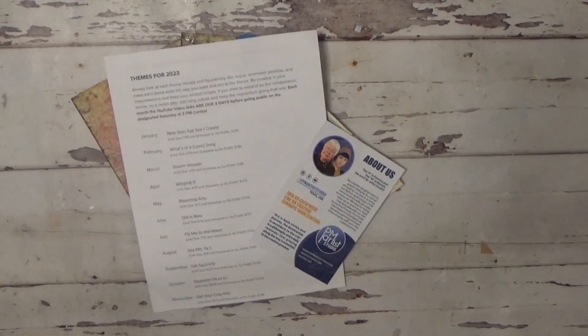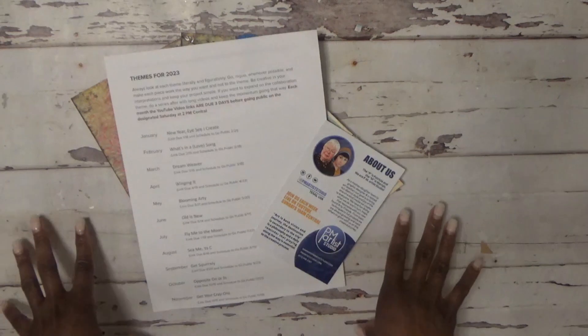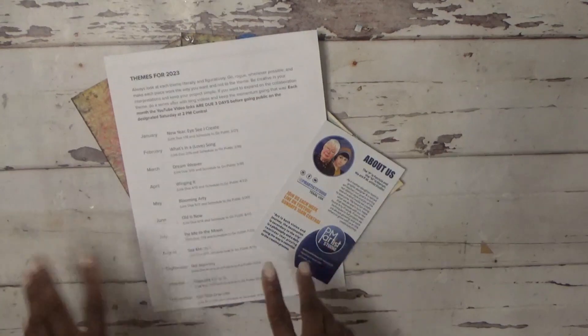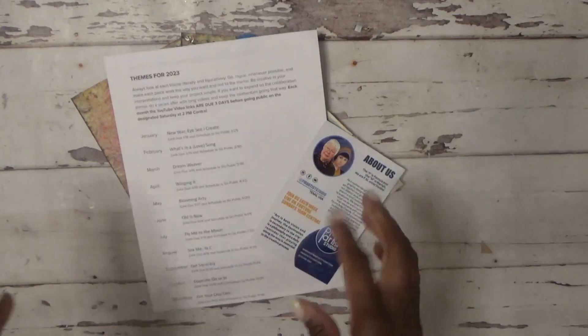Hi, this is Sonya with Artsy Solutions and welcome to the Makers Creative Collab, hosted by PM Artist Studio. Their Facebook group is Makers of Mixed Media Art or Artists. There's a group of YouTubers and non-YouTubers participating in the monthly collaborations. For this month of March, the theme is Dreamweaver, and my take on it is kind of like a fantasy dreamland, fairy tale kind of thing.